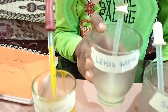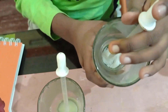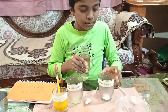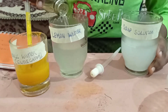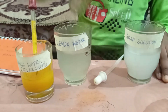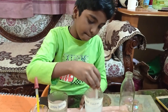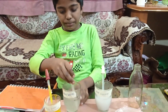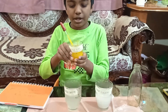First, I have taken the lemon juice, and in this bowl there is soap powder. Now I am going to add a little water. Make sure you use different droppers for mixing different solutions. Now we will mix both the solutions. The soap solution will be white and the lemon water solution will be a little whitish. Now I have mixed turmeric water.